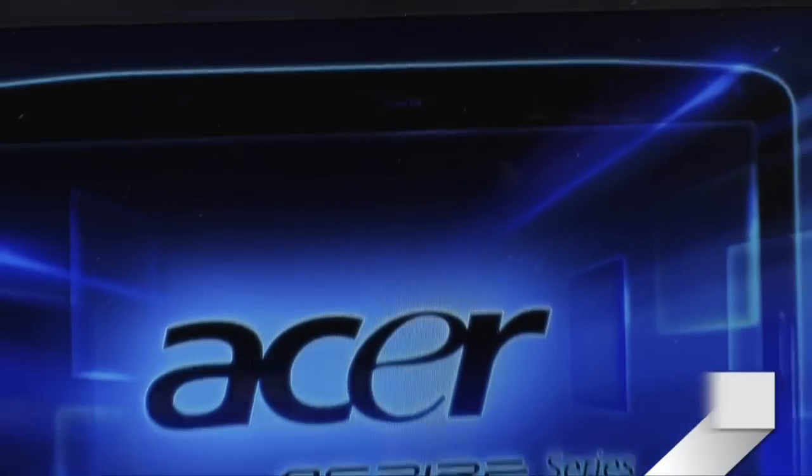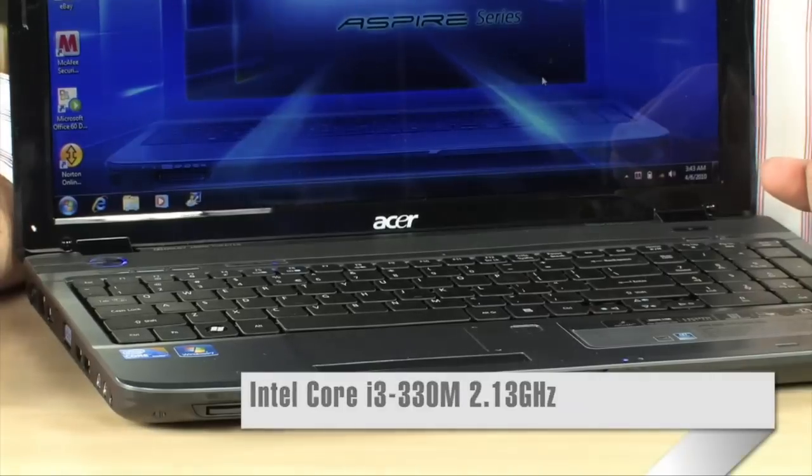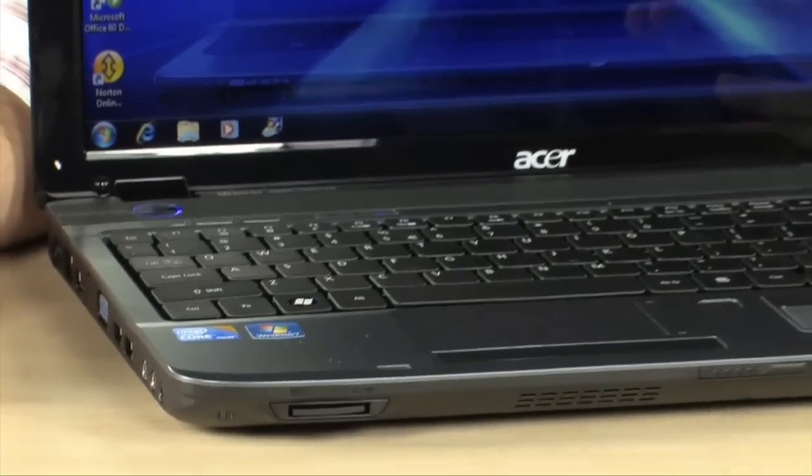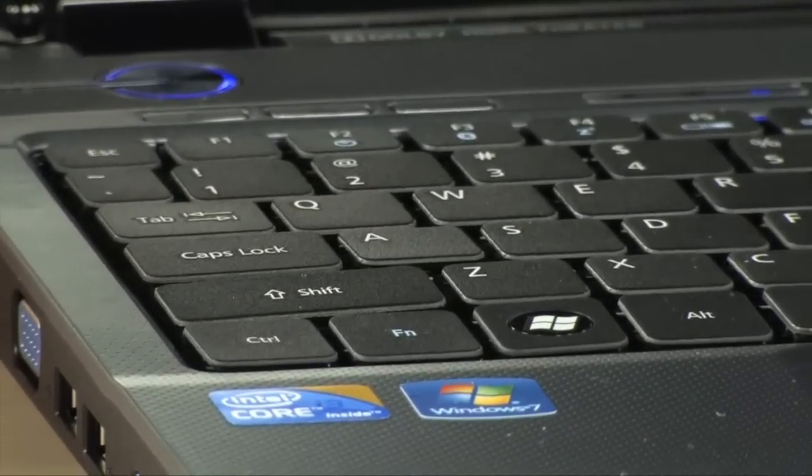This machine is powered by a Core i3 330M, 2.13 GHz processor — nice and fast. It's a dual-core, latest-technology chip, and it's going to give you the best battery life because it's based on the newest manufacturing process.